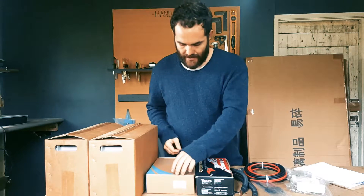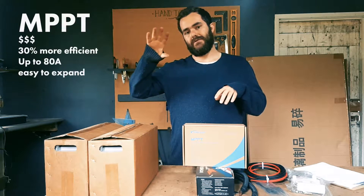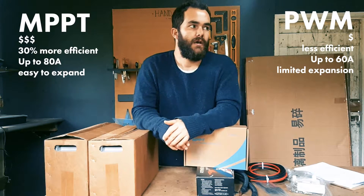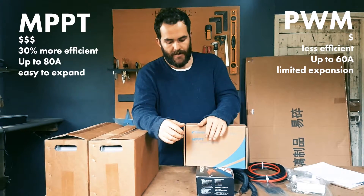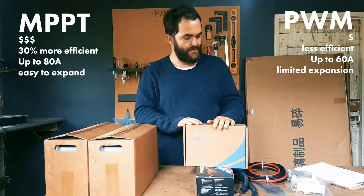The solar charger I went for is the P-Ever MPPT solar charger. When looking at solar chargers there are two types: MPPT, which is this one and the more expensive option, and pulse width modulation, which is the cheaper of the two. You can get away with PWM for a small system, but I really wanted to be able to scale and keep an eye on how things are performing.